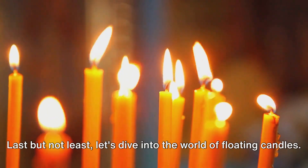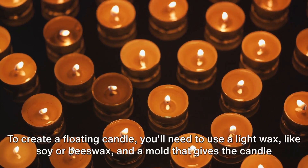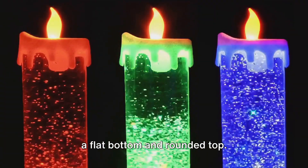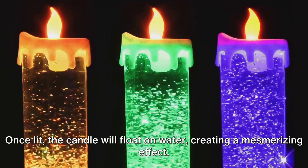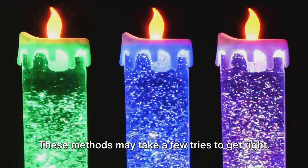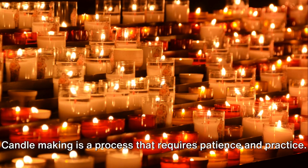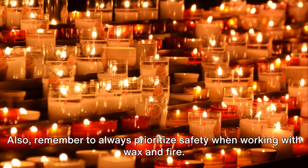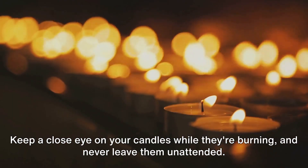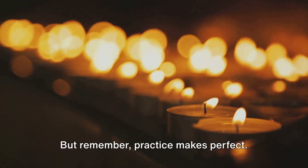Last but not least, let's dive into the world of floating candles. These candles add a touch of magic to any setting, floating gracefully on the water's surface. To create a floating candle, use a light wax like soy or beeswax, and a mold that gives the candle a flat bottom and rounded top. Once lit, the candle will float on water creating a mesmerizing effect. These methods may take a few tries to get right, so don't be discouraged if your first attempts don't turn out as planned. Candle making requires patience and practice, and always prioritize safety when working with wax and fire — keep a close eye on your candles while burning and never leave them unattended.